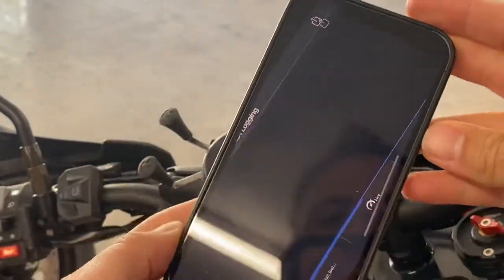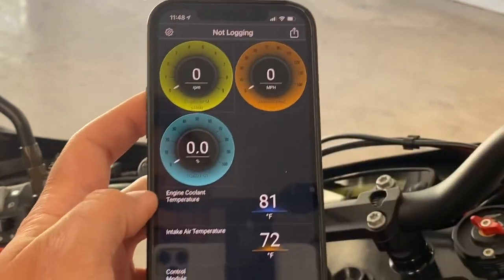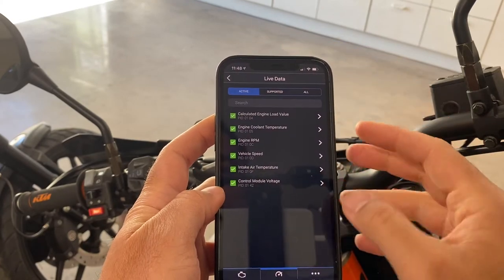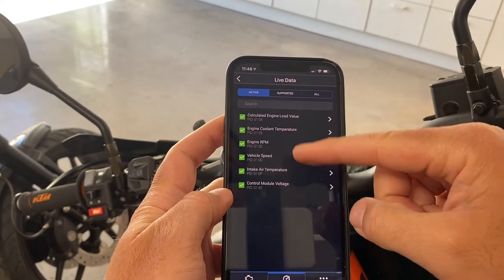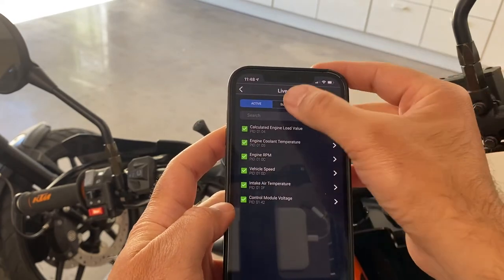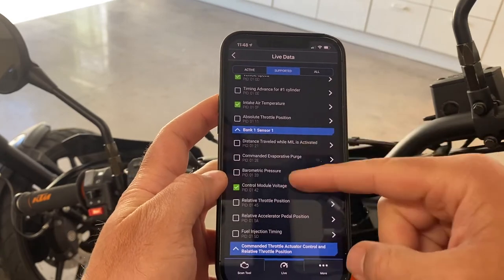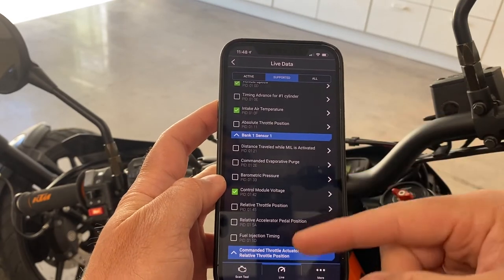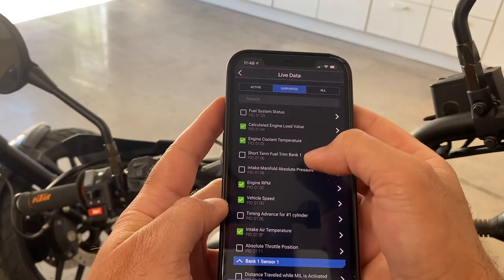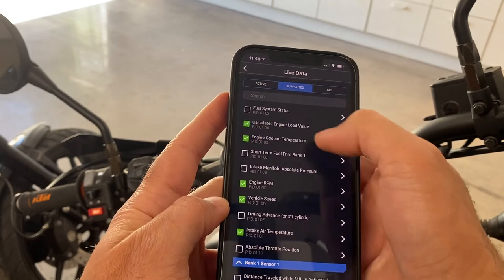Let me zoom out just a little bit and I'll show you how I got this to work. Basically, BlueDriver gives you a certain number of statistics you can read from the device. I have essentially these ones checked and I can uncheck them. This tab will show you what's supported based on what it's connected to, and I think that's super cool.